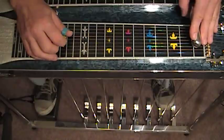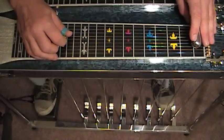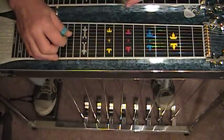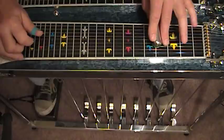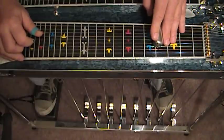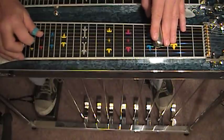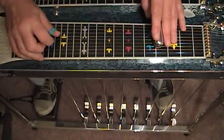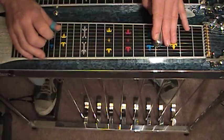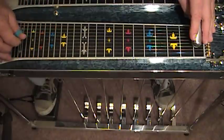We're going to strike string 6 dampened as a staccato note, basically for percussive reasons. We're going to raise the A pedal, play string 5, and we're going to slowly release the B pedal after striking 6. And strike 7. And it sounds like this.